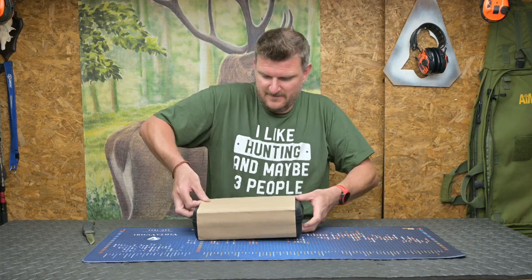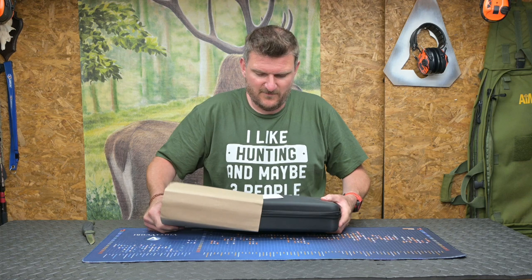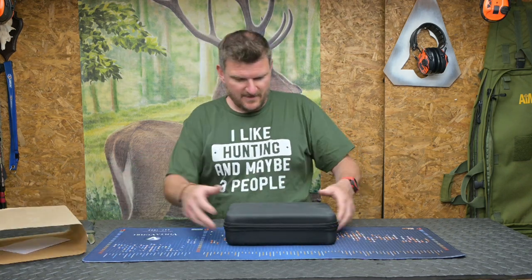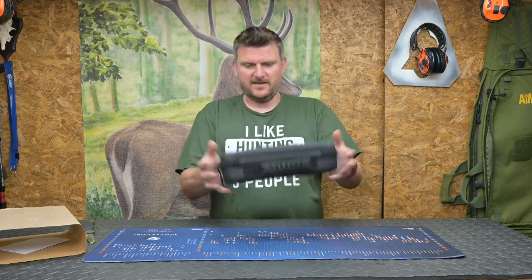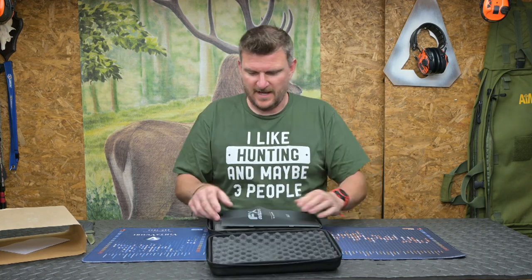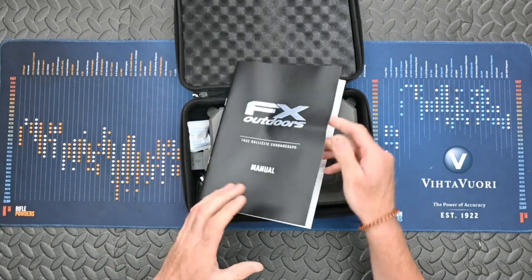So let's pop this out and see what's in it — make sure there's no invoice. There is one, so I'll pop that out of the way and here we are. It comes in a rather nice case. I think it weighs just under two pounds overall and it has a USB-C charged battery.